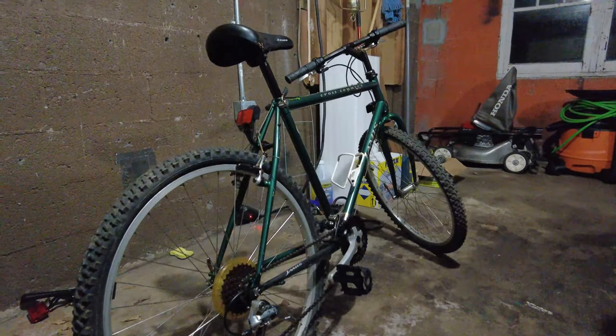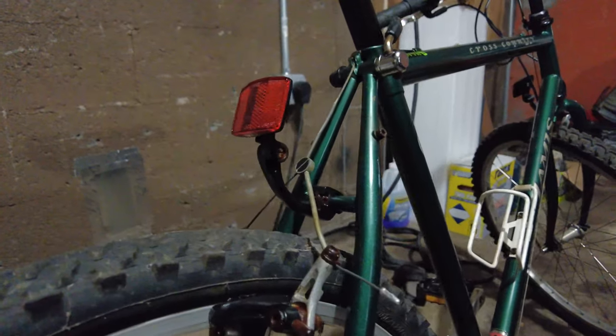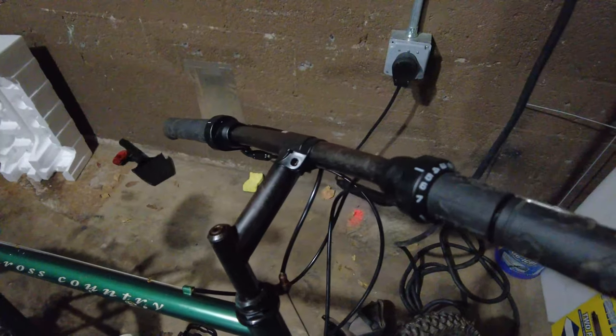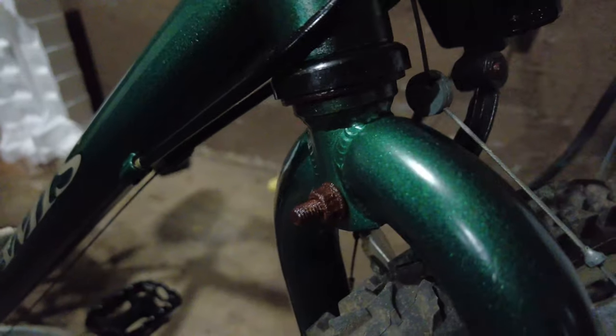Yesterday I pretty much just de-rusted the whole bike, and today after leaving it overnight it's actually in pretty decent shape. Some of the rust I saw yesterday was mainly surface rust — not deep at all — so most parts should be easily removable. As you can see, the whole bike actually looks pretty okay. Most of the rust is gone, which puts some value back into this $20 bike.